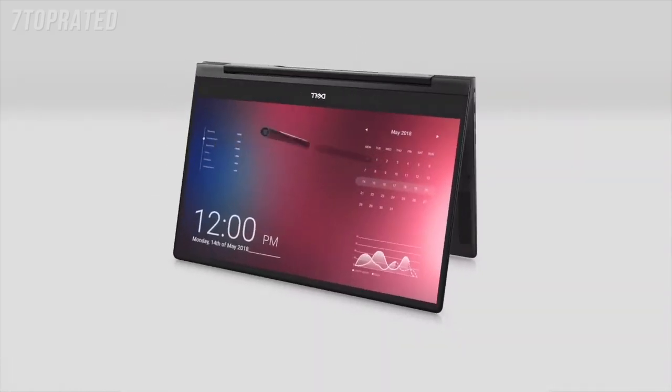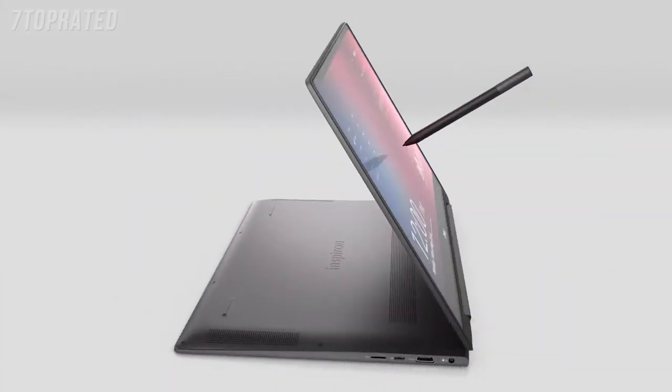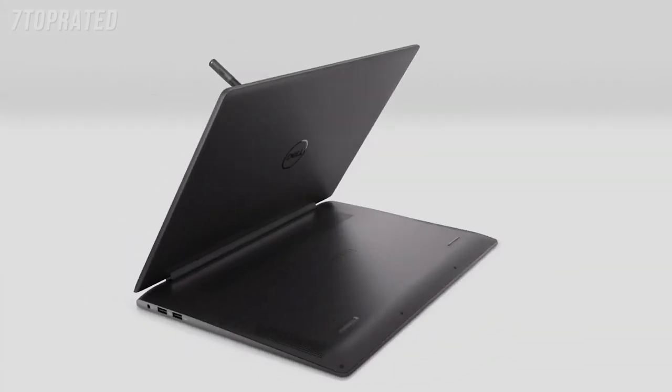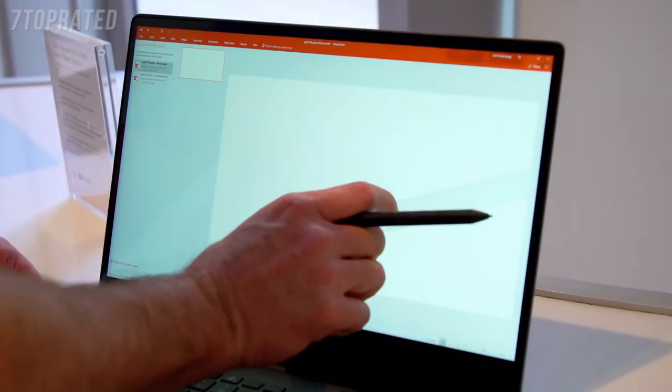The Inspiron 7000 2-in-1 Black Edition is the latest generation of our premium consumer product line of the Inspiron brand. We focus the 7000 brand of Inspiron on high innovation — it's a premium product, but we always bring at least one hero innovation feature to the product.